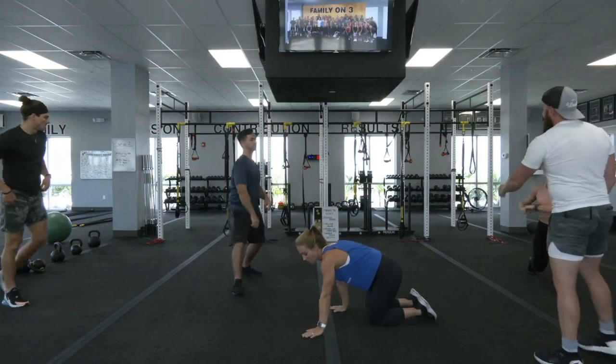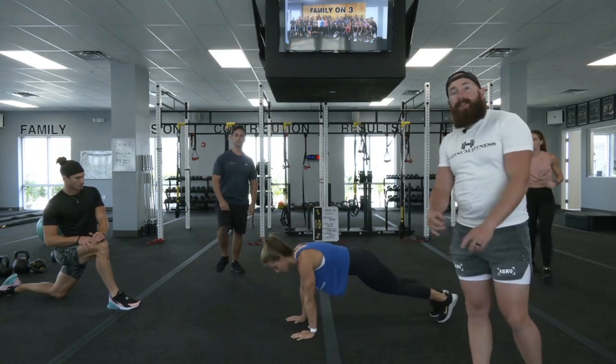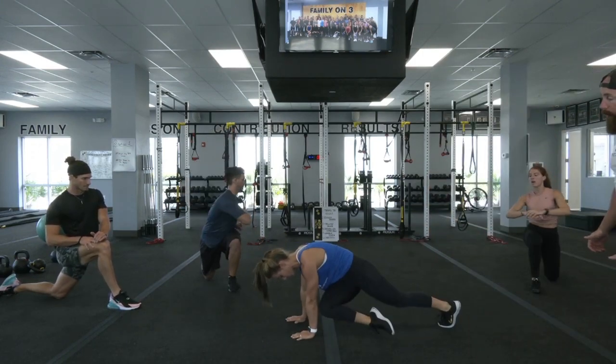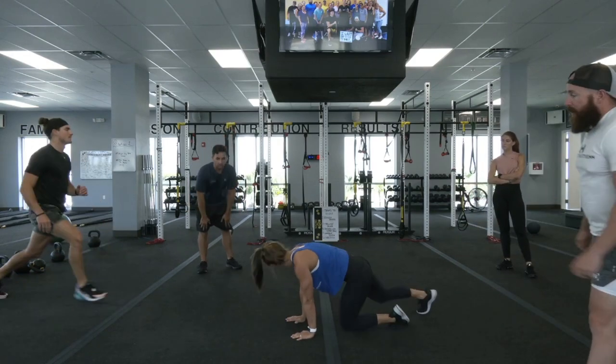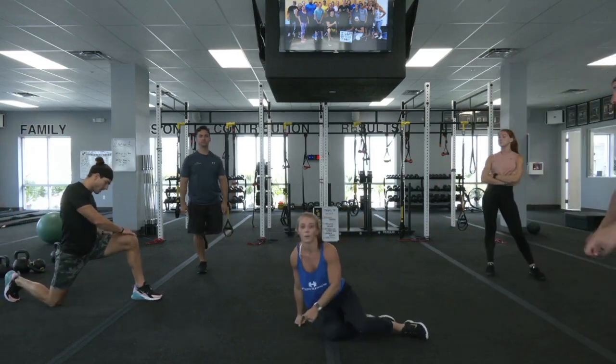Exercise number four is a cross body mountain climber with a pause. Every time that knee gets to the opposite elbow, we're gonna hold that twist for a second, then back to the other side. Notice the transition of the legs is quick, but every time that knee gets up to the elbow, she holds that contraction. If you need to do regular mountain climbers, same exact thing — more than okay.